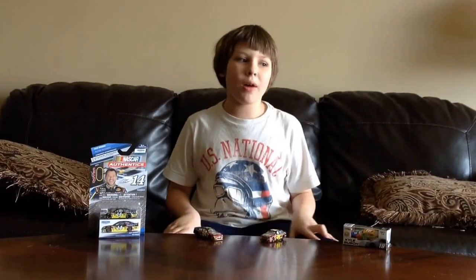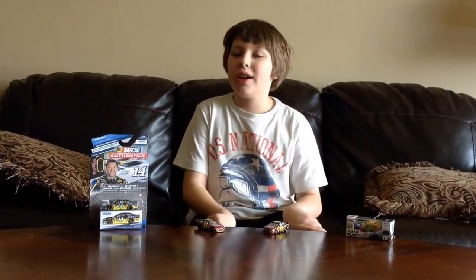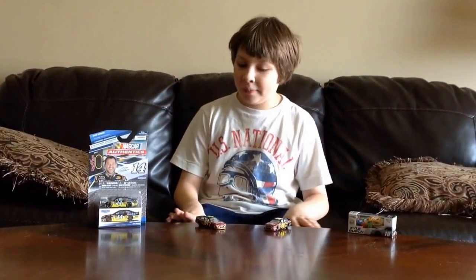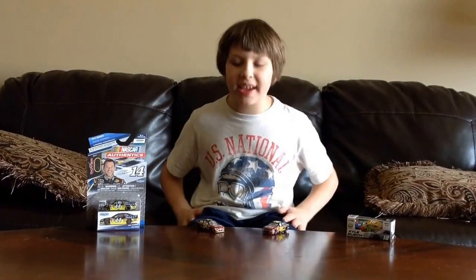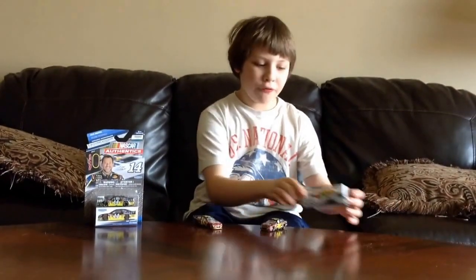Hello and welcome. We are going to do a special video. Today it is going to be Spin Master versus Lionel. We will be comparing the two cars in packaging, price, and car quality and detail. So first we will start off with the packaging.